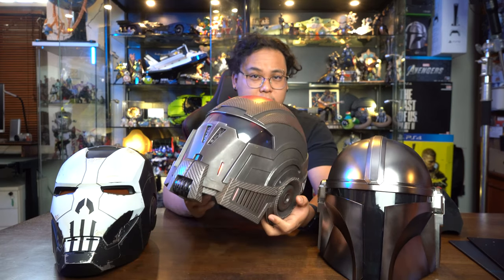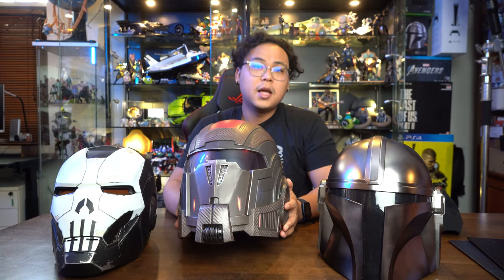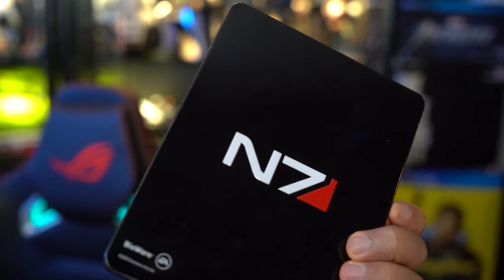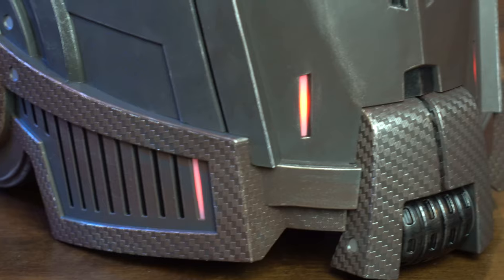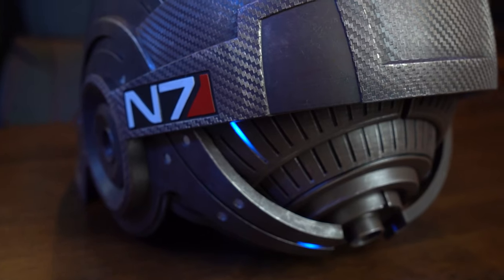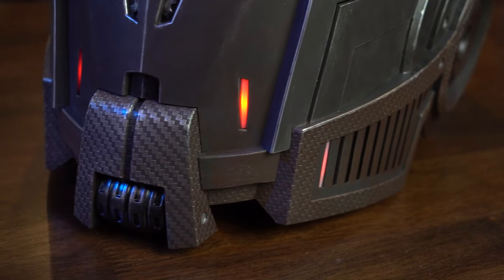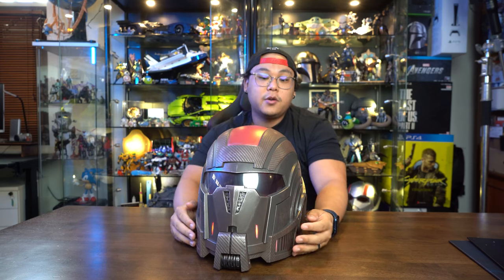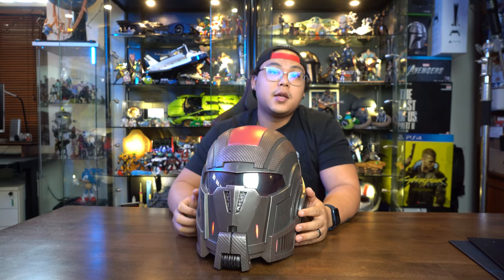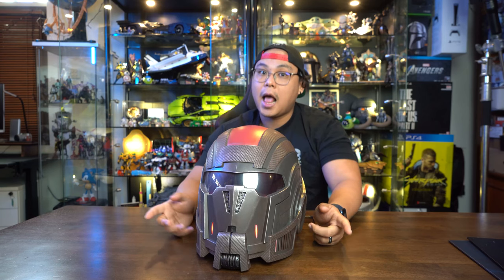Hope you enjoyed this unboxing — it's a quick one, but all the details are in there. What's better than me talking about this helmet? More B-roll! That's it — if you enjoyed this video, give us a thumbs up and if you haven't already, consider subscribing and smashing that bell icon so you can be notified every time we upload. Until then, this is Zaki signing out — adios!